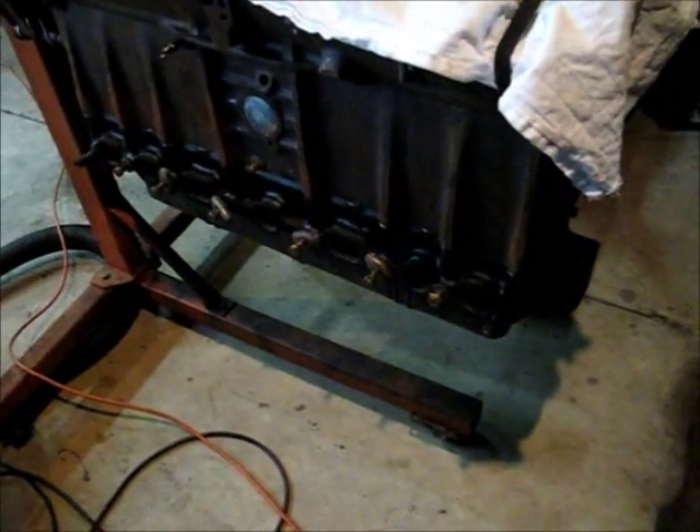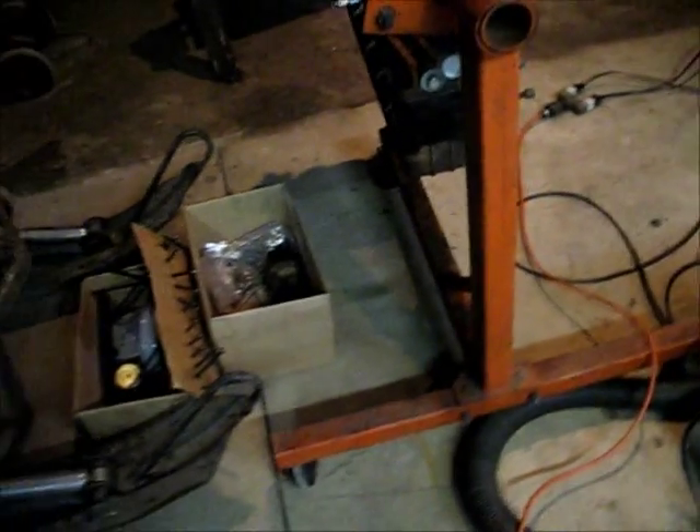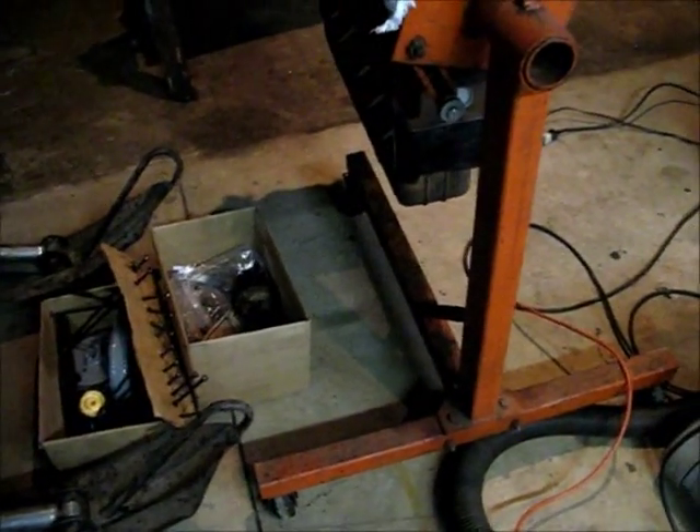We had a few warm days where we got some moisture and it really created a lot of surface rust. I had the head off at that time, so I went ahead and put the head on and tightened it all down. There's my parts I still need to put on — I got some of them painted, and it's just a matter of doing it.